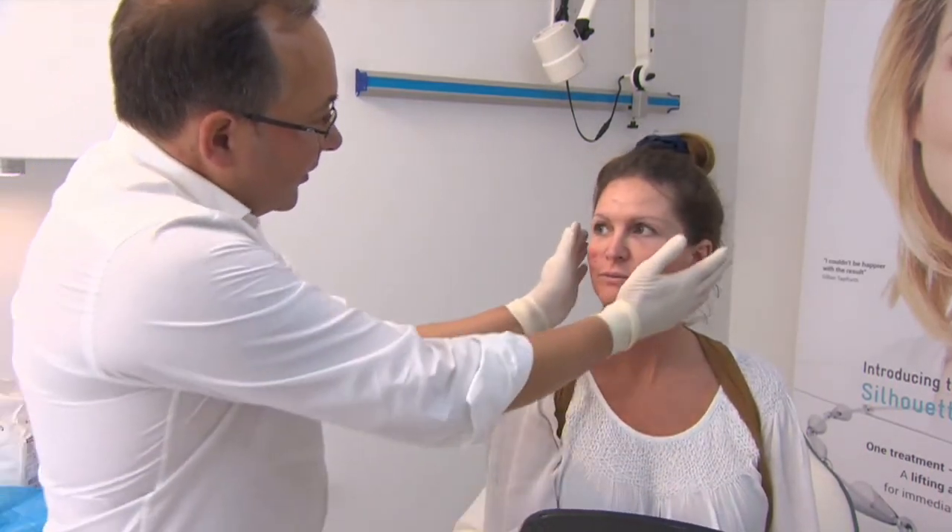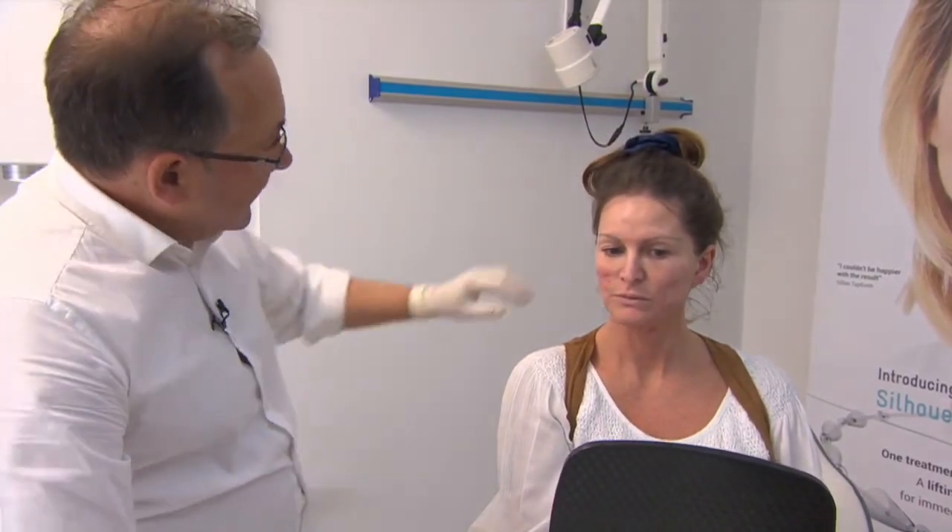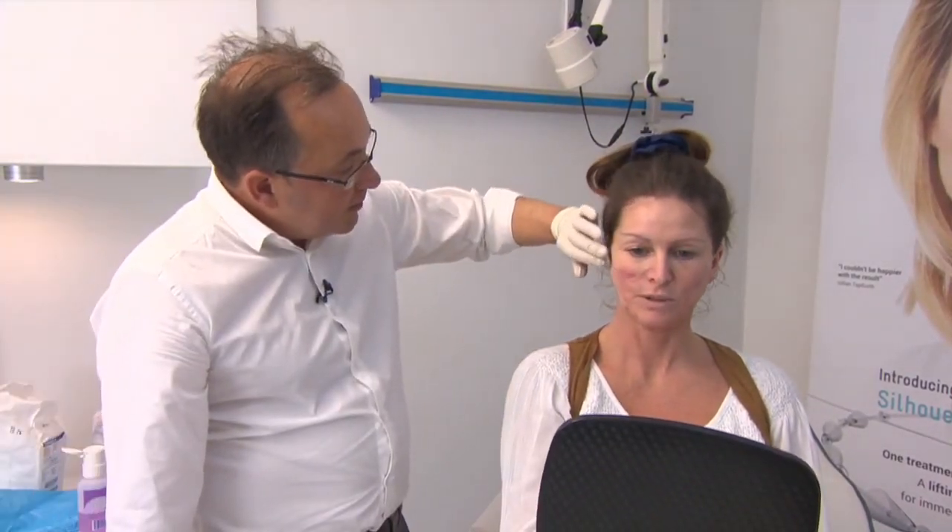Post-operatively, we'll put some ice on now and we'll put that on for five to ten minutes. You can put some more ice on when you get home, just along the side here — just a little bit of swelling. If you need to, you can take a couple of paracetamols once the anaesthetic wears off. It can be a little bit tender along here where you've got the thread.